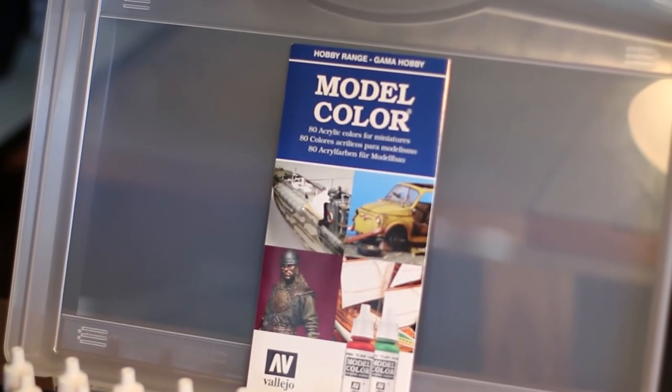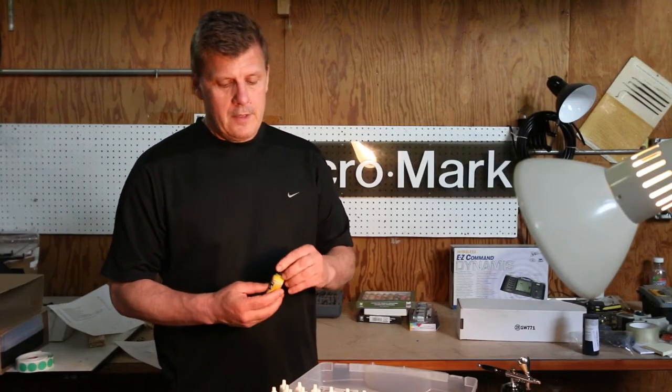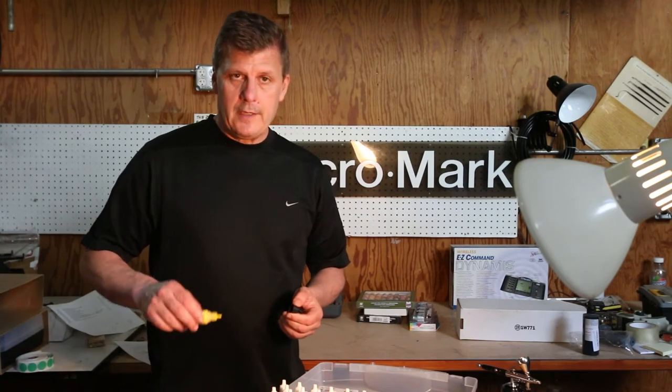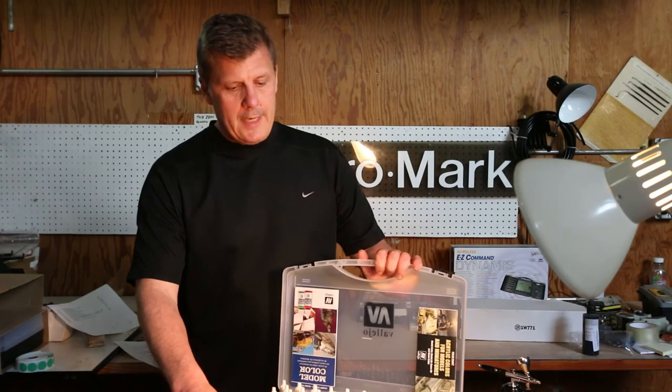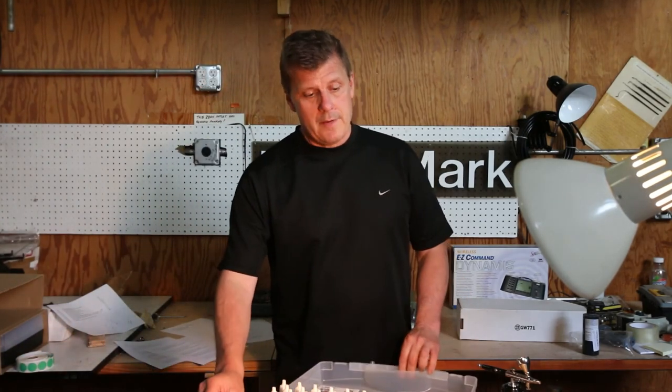One of the nice things about the Vallejo bottle is they're all about a little more than half a fluid ounce — 17 milliliters — and they have a really nifty emitter that allows you to get exact drops in case you're just trying to do a mix count. The set comes with a nice sturdy case for carrying, and these bottles last a very, very long time, whether you're brushing by paint or using an airbrush.